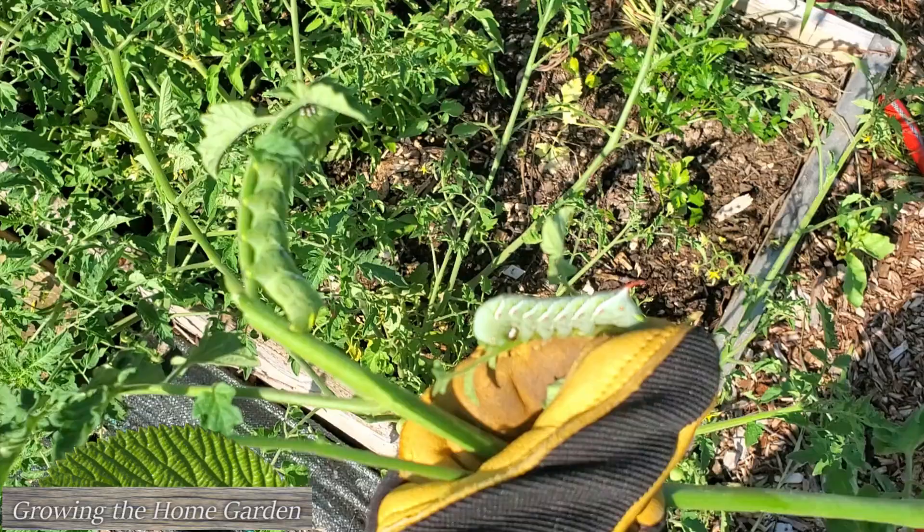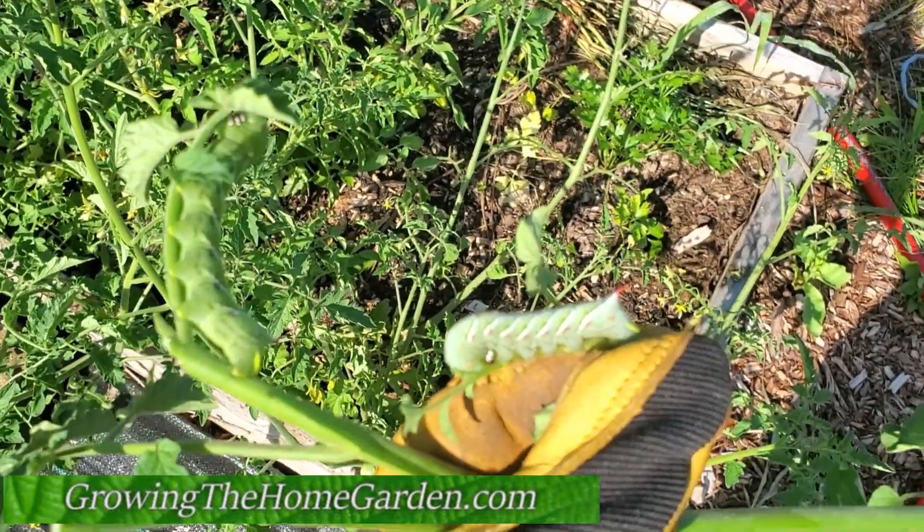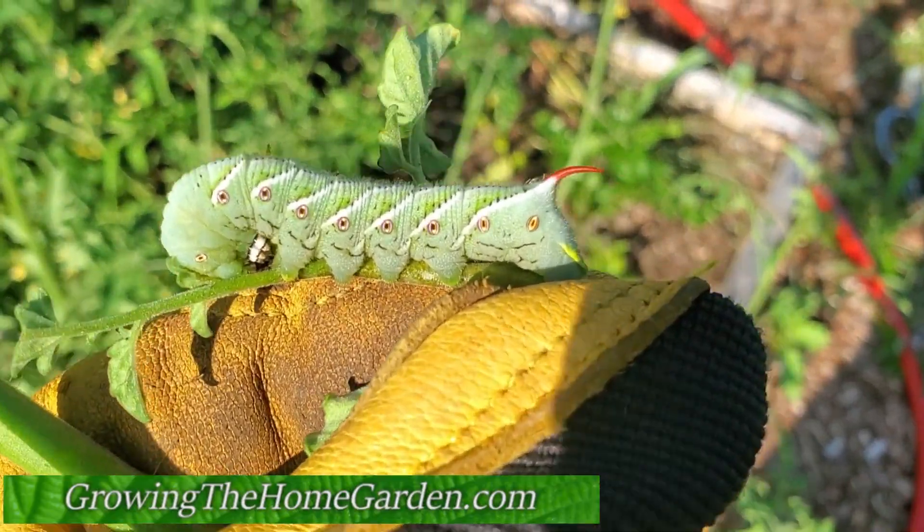Hey gardeners, I'm Dave with Growing the Home Garden. Check out what I found on my tomato plants this morning. If you are out in your vegetable garden and you see some big honking caterpillars like this, you need to remove them off of your tomato plants as quickly as possible.